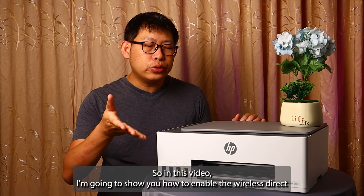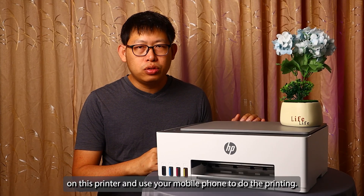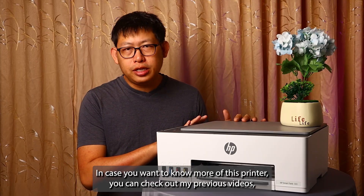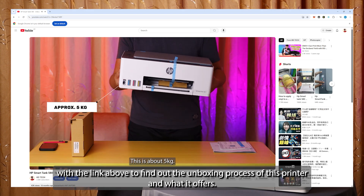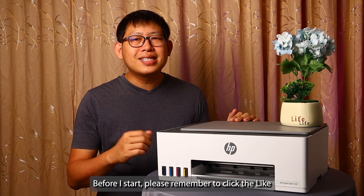You can still print wirelessly to this printer using its wireless direct functions. In this video I'm going to show you how to enable the wireless direct on this printer and use your mobile phone to do the printing. In case you want to know more about this printer, you can check out my previous videos with the link above to find out the unboxing process and what it offers in the box.